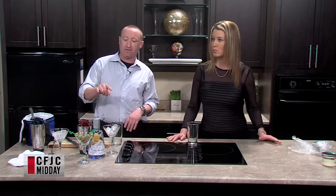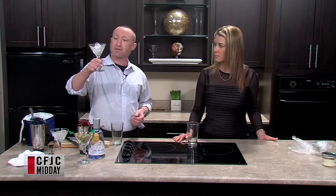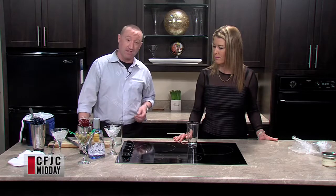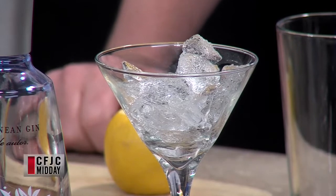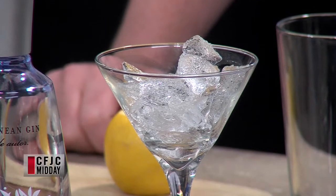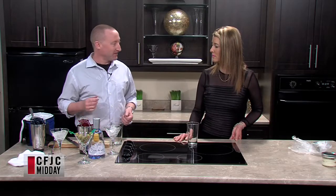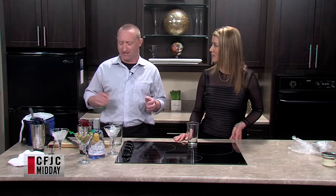First, we want the glasses chilled, so that's why we have ice in them. This glass is technically a V-shaped cocktail glass — it came to us in 1925 at the Art Deco Exposition in Paris, France. The martini drink existed long before that, but it got put into this glass so often that the glass took on the name of the drink. If you come up to the bar and ask for a drink in a martini glass, he knows exactly what you're talking about.